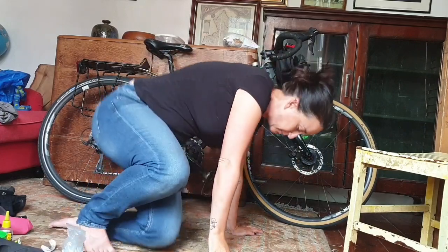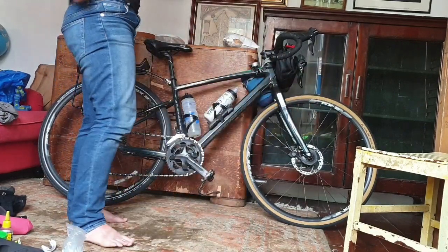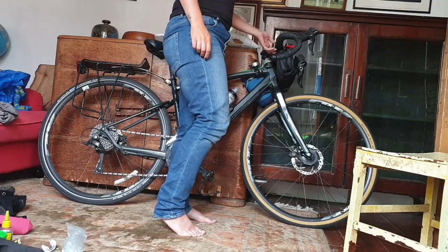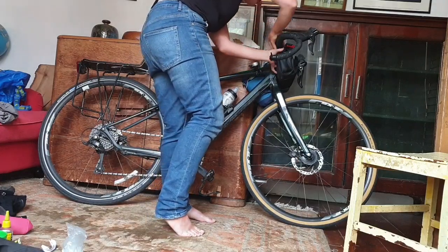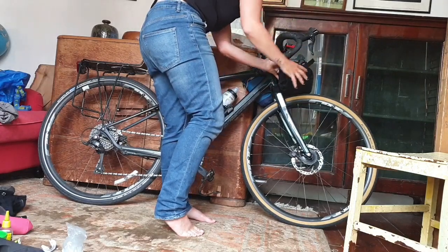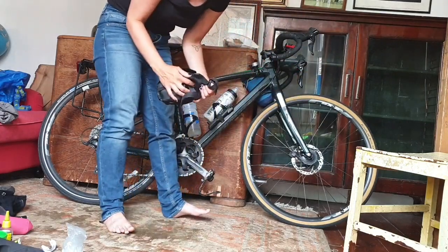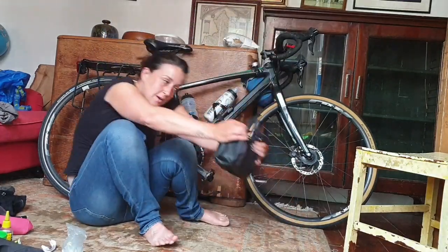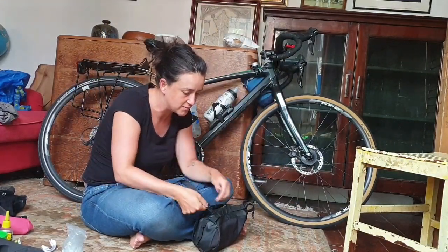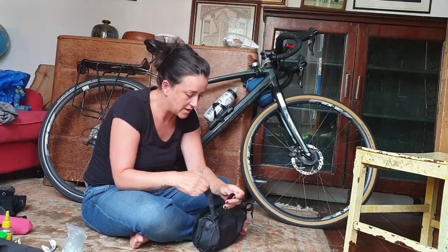Last thing - there are two more things. This little bag on the front is a wash bag from Sports Direct, and I strap it on with two velcro straps. I should really sew them on. Inside I keep the USB charger connected to my dynamo hub.